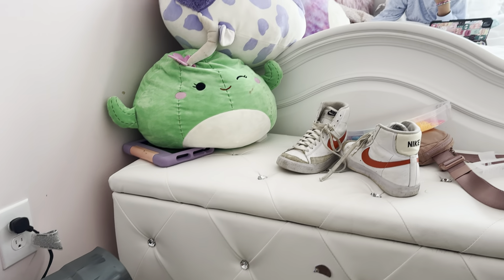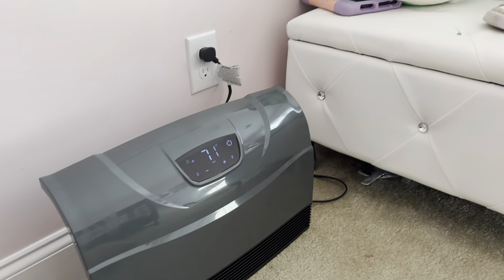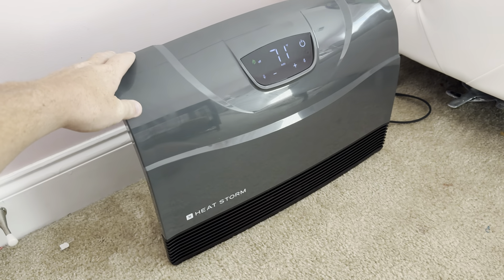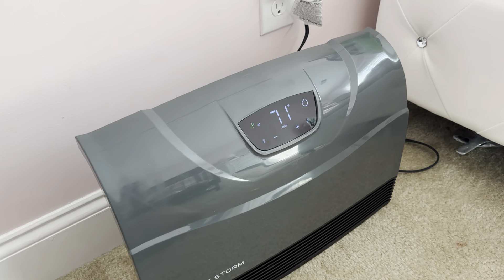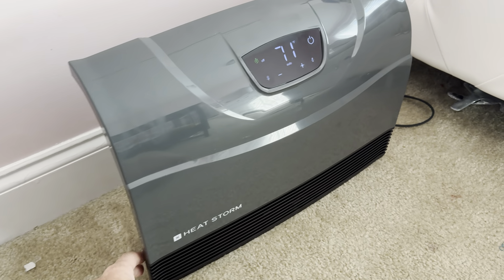I'm here in the Princess Lounge. My daughter gets a little chilly, and so we got her this HeatStorm. It's a great device. I want to give you a couple things that we like about it, and hopefully it'll be helpful to you.